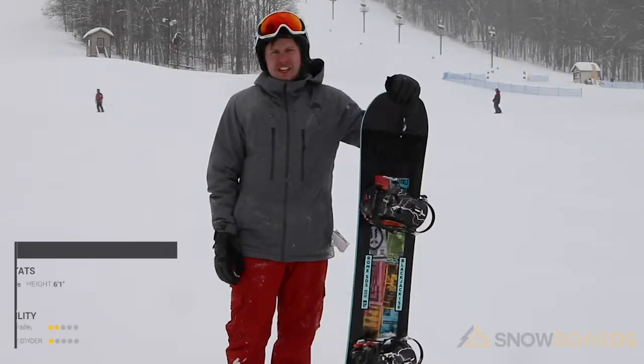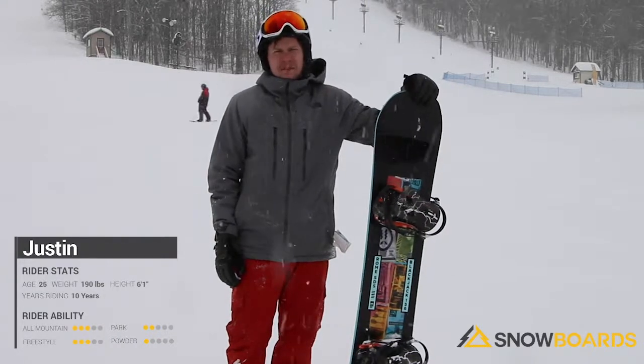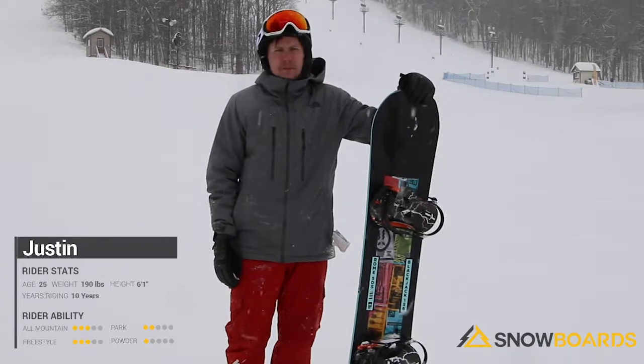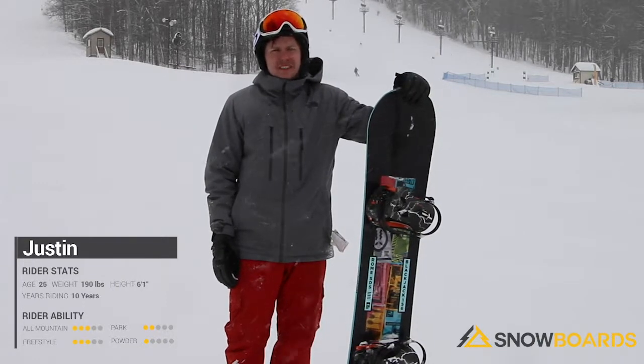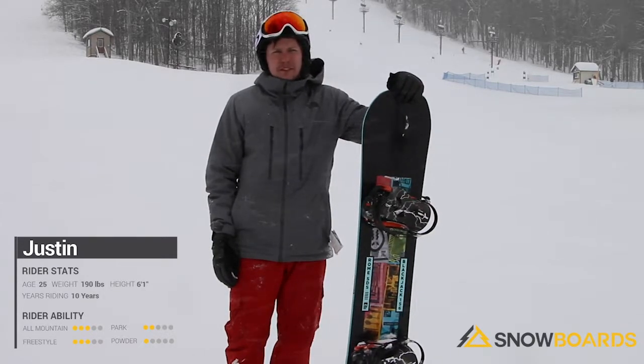Hi, I'm Justin. I just got off the Rome Blackjack. This is a great entry-level to mid-level freestyle board. This thing you take in the park and it's going to perform great for you. Great for progressing freestyle riders, so if you're someone who's just starting to get into the park or wants to play around on side hits for the first time, this would be a great option for you.